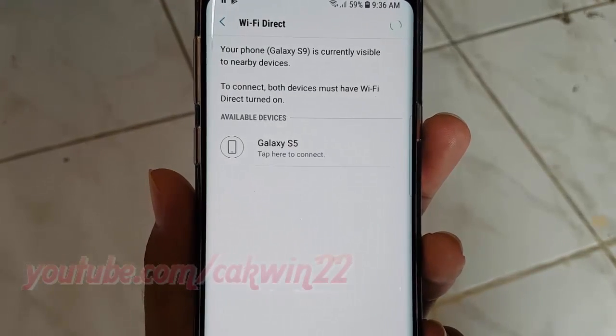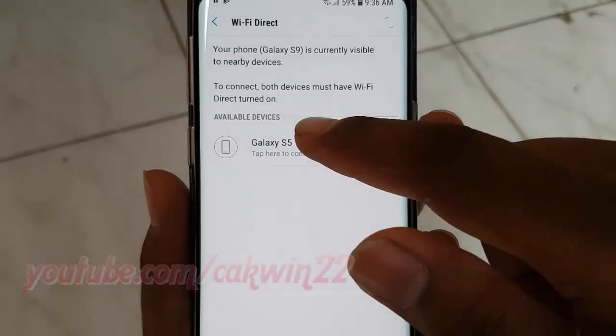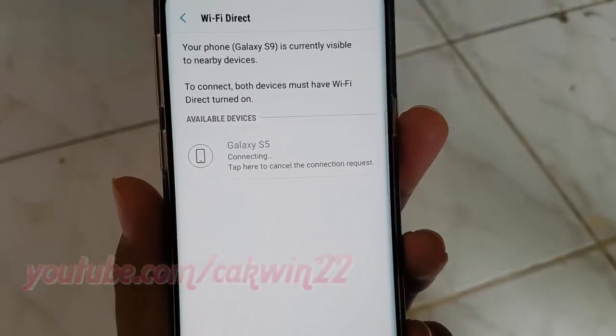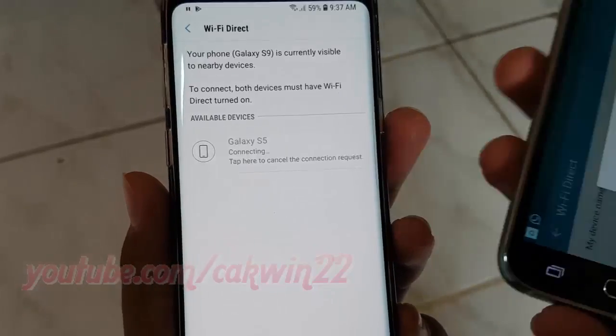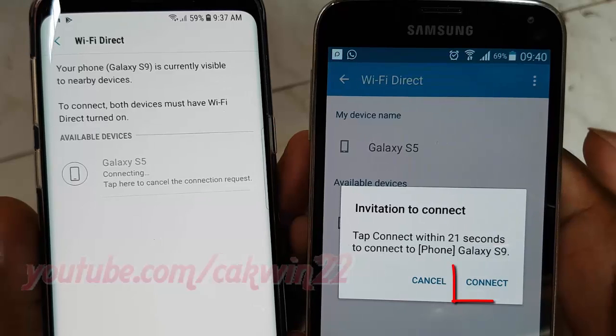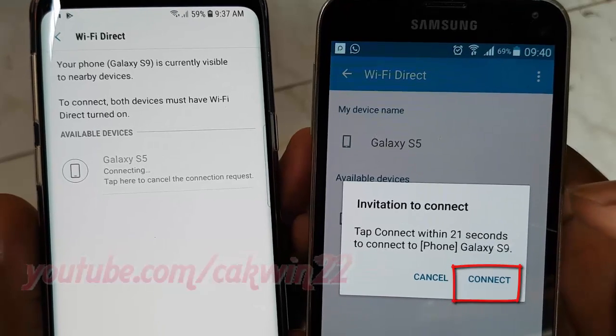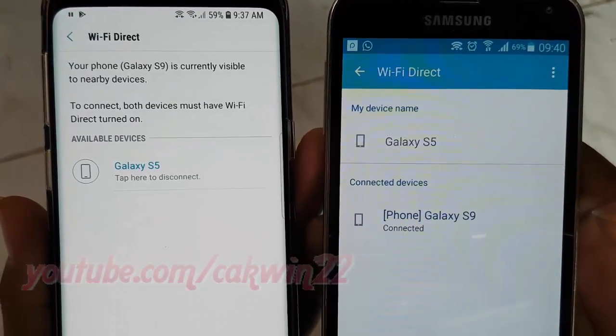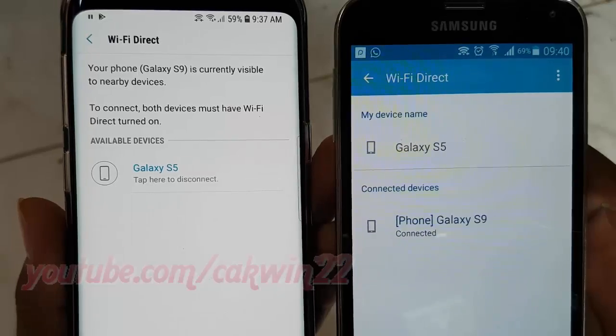Tap on the device you wish to establish a Wifi Direct connection with. You will receive an invitation to connect on the other device. Tap Connect to establish the connection. You have now successfully connected the devices via Wifi Direct.